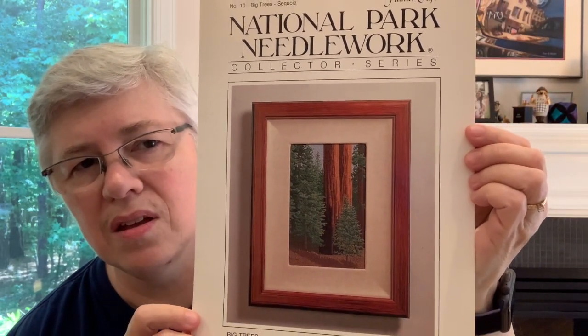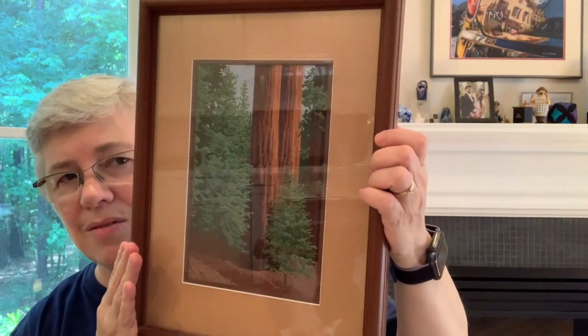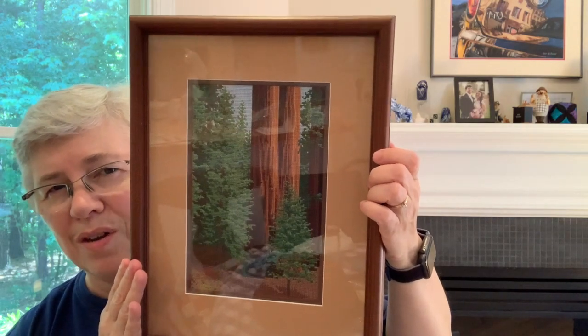So the first older finish I'll show you is this piece. It's called Big Trees — Sequoia National Park — in the National Park Needleware Collector Series by Fulmer Craft. I bought this long, long ago, and I have a note that I made it on 16-count Aida between April and August of 1994. I remember working on it because I was expecting our son Scott during that time. Sorry about the glare — it's framed with glass. I stitched on this a lot in middle-of-the-night sessions when I would have a backache and wake up.